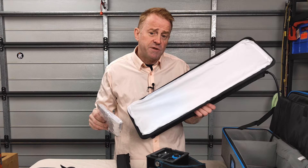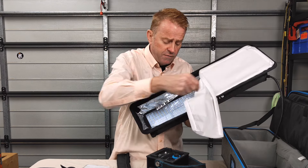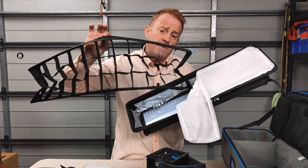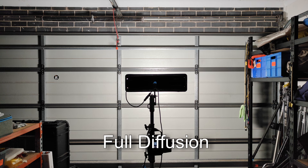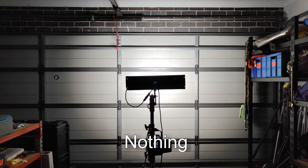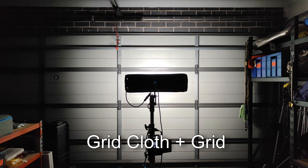For shaping your beam you've got your half grid cloth, dense diffusion, the native 60 degree beam angle, and you can use the diffusion with the lighting control grid. Let's look at how the options change the beam angles: full diffusion, grid cloth diffusion, no diffusion at all, full diffusion plus the control grid, and grid cloth diffusion plus the control grid.